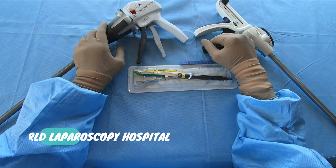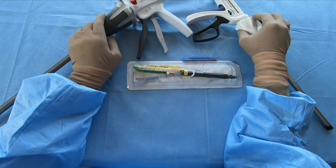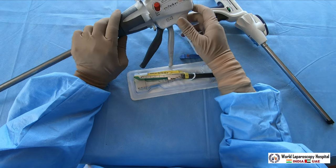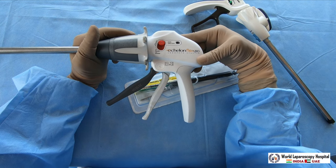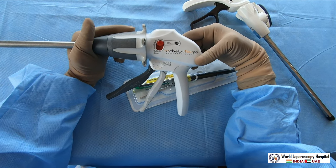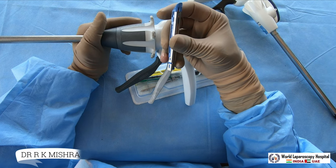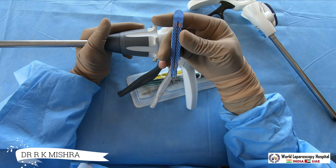Hello friends, today I am going to demonstrate to you two staplers which are very commonly used in laparoscopic surgery. One is the Aslan Flex 60, which is a very popular brand from Ethicon. It has a 60 millimeter cartridge, and there are different colors of cartridge available.